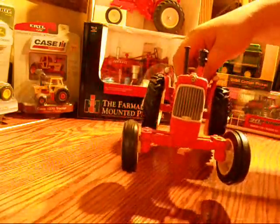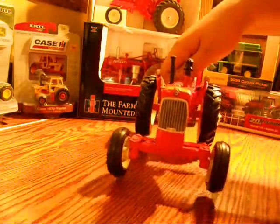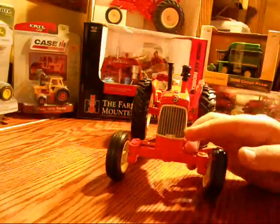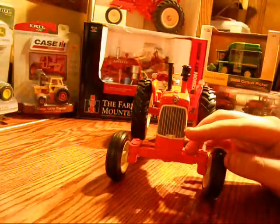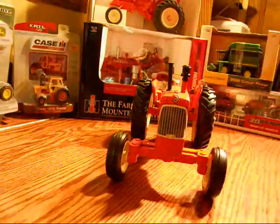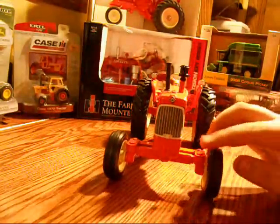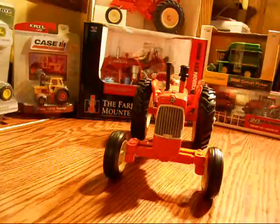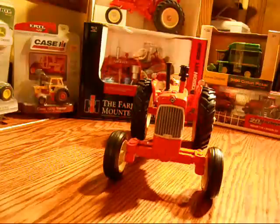On the front, you've got the Allis Chalmers decal and the grill, which is a separate mold. Rather than a decal for the grill, the cross members are molded in and painted flat black between each cross member, which really adds a lot to the model.